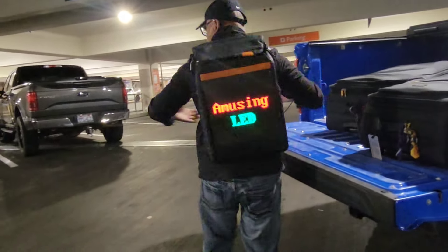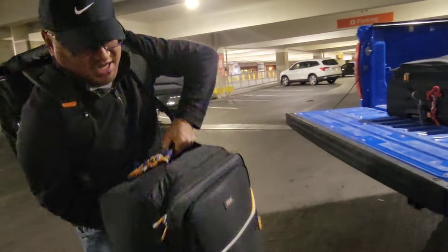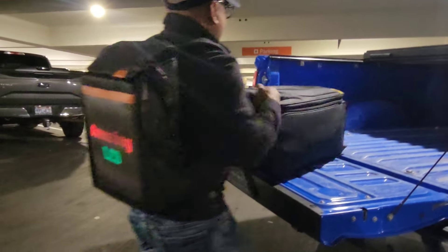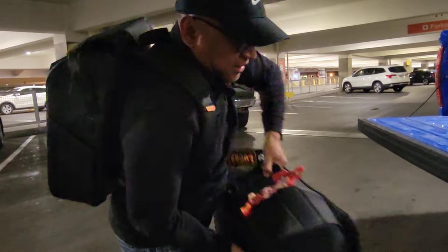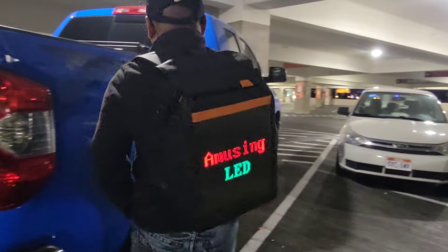We're here at Las Vegas International Airport — can you see me? I'm wearing the backpack. You can download the app and have your name on it. I don't have time to do that yet, but it's pretty cool.